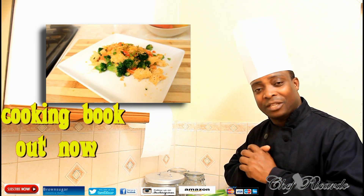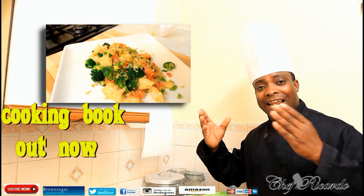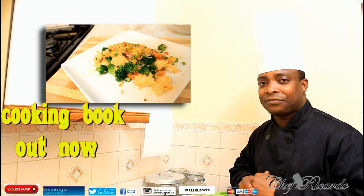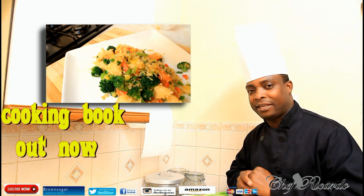Hopefully you like the recipe. Subscribe to the channel and leave your comments. Thank you so much for watching Chef Fricada Cooking Program. We've got a lot more recipes coming out to inspire you day by day. Thank you so much and hopefully we'll see you with more recipes.